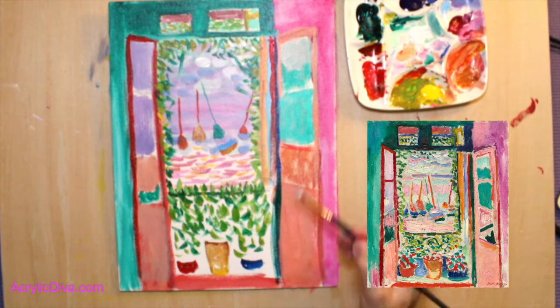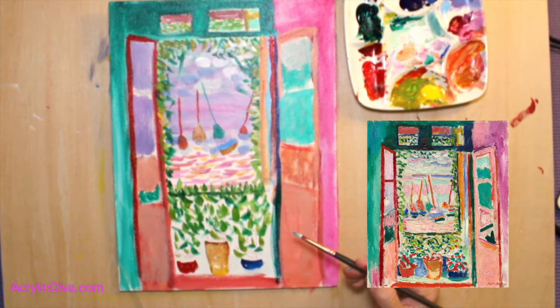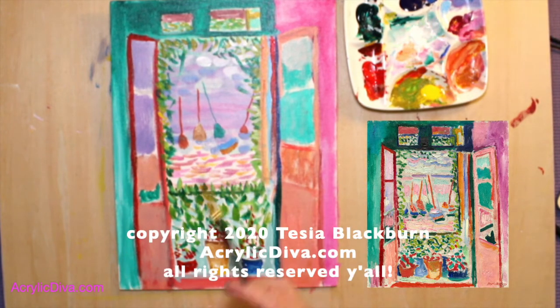You'll notice that I don't use any water on the painting at all. We did that because we left some air on the canvas.